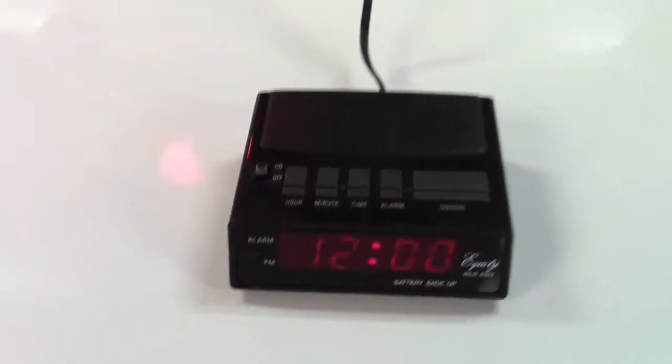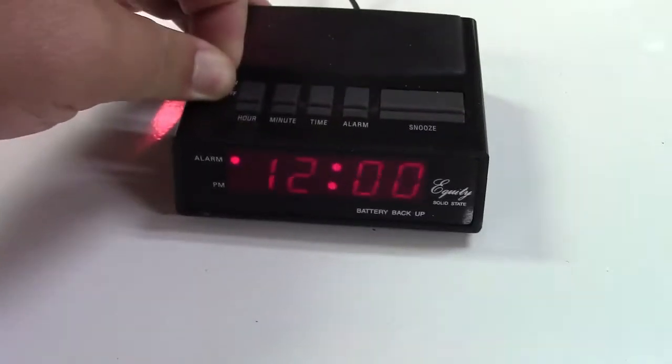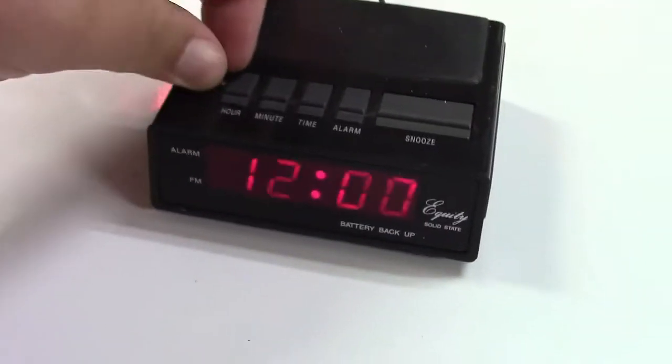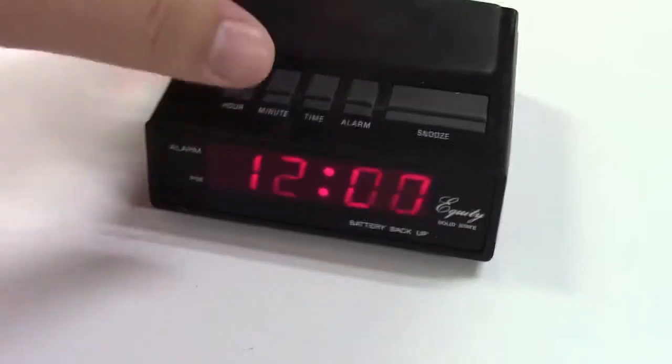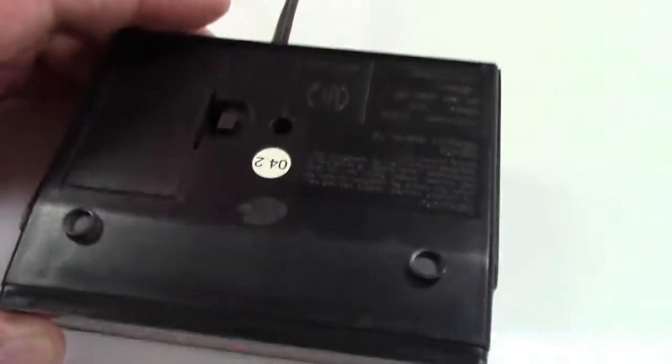Your typical hour-minute time alarm, snooze button, your alarm switch which is kind of hard to operate. A little plastic panel here that does nothing, just for styling. It's just a very basic alarm clock, nothing special at all.